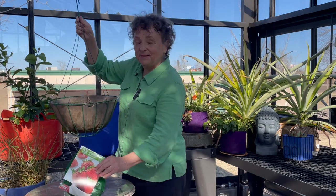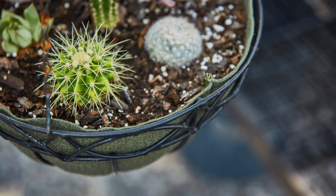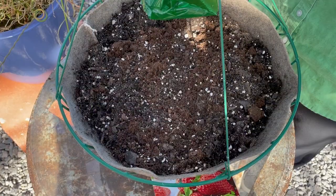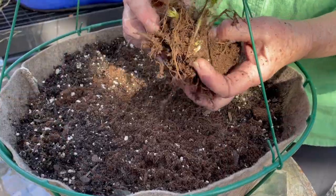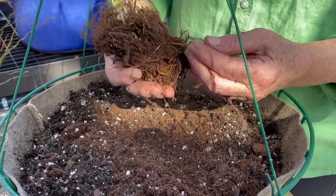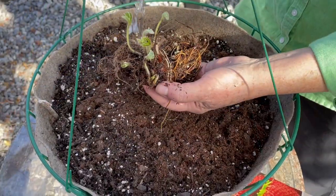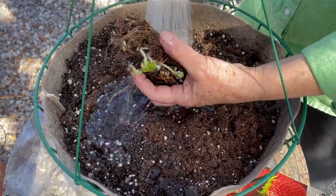We've had some fun with our coco liners in hanging baskets and plant stands, so I put some soil in here and moistened it. Let's see what we've got — it's really cool. It's got some decent roots growing here, and you can see that just the warmth of the bag started to put some leaves up.